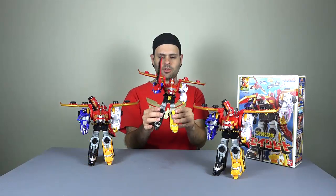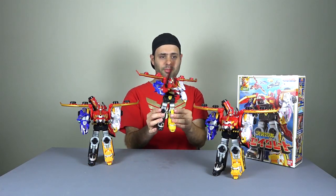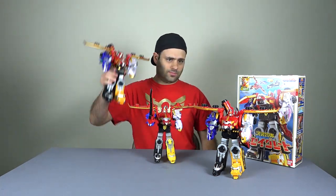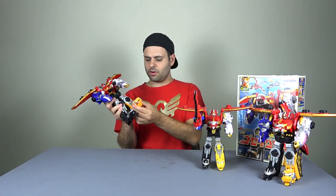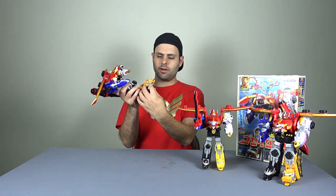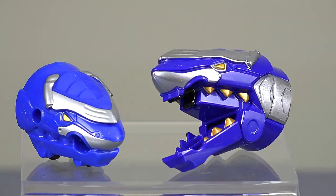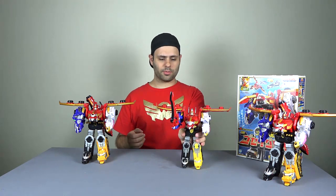Otherwise, this isn't my favorite Megazord - it just seems kind of wobbly. That's not the case with this one. The headers come off and go on a lot easier. Every single one of them has an opening mouth.